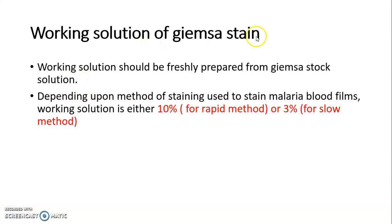Now, the working solution of Giemsa stain should be freshly prepared from the Giemsa stock solution. Depending on the method of staining used to stain malaria blood films, the working solution is either 10% for the rapid method or 3% for the slow method.